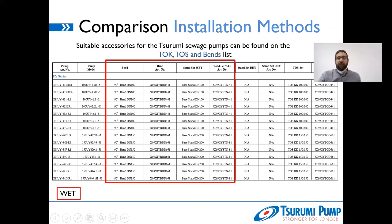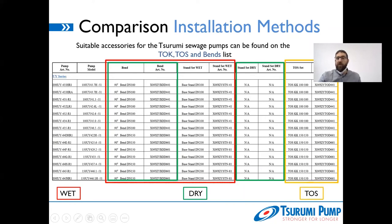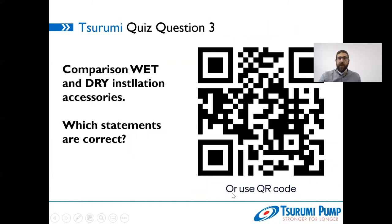Where do you find information about suitable accessories? In your price list, in the Tostalk bends list that Surumi provides, or ask your local dealers. In the list, you find bend and stand set wet for wet installation — for example, a 90-degree bend DN100 and the suitable stand set wet. For dry installation, the bend is the same but the stand set changes. If a pump doesn't have a cooling mantle, you'll find 'not applicable' for the dry stand set. For toss installation, you just need the pump and the toss set.